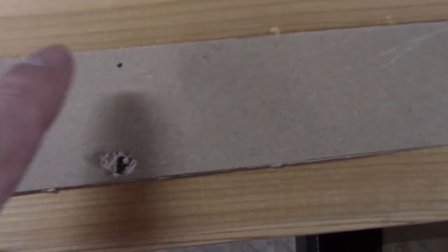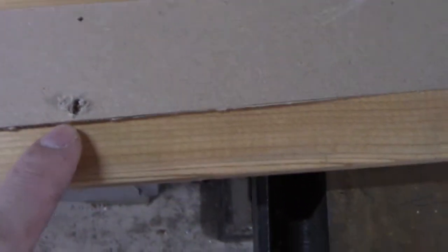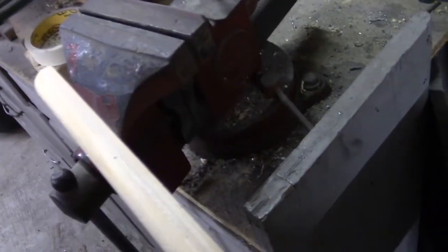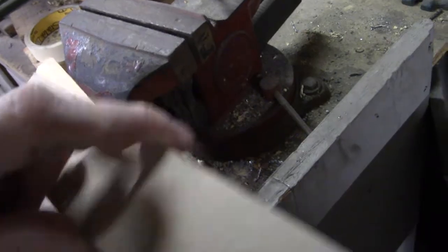Next thing I did was take a strip of cardboard and make some marks in it. My first attempt was a failed attempt. So I went four inches in and twelve inches in from each side. That way I can lay that on top of my board and make my holes even on each one — just put the board up on edge, lay the template on top, so I have a template to go off of and all my dowel rod holes line up.